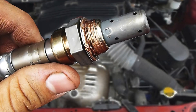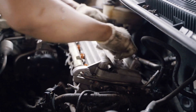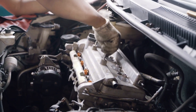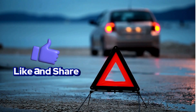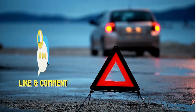And there you have it. Now you know the common signs of a bad oxygen sensor and what to do about it. Remember, this is just general information and your specific situation might vary — always consult with a professional mechanic for accurate diagnosis and repairs. Thanks for watching! If you found this video helpful, please give it a thumbs up and subscribe to our channel for more automotive tips and tricks. Don't forget to leave a comment below if you have any questions.